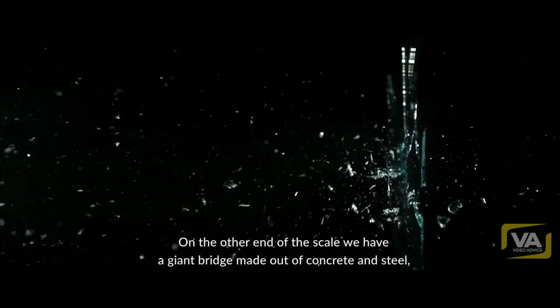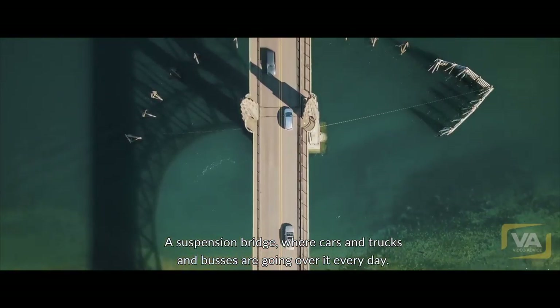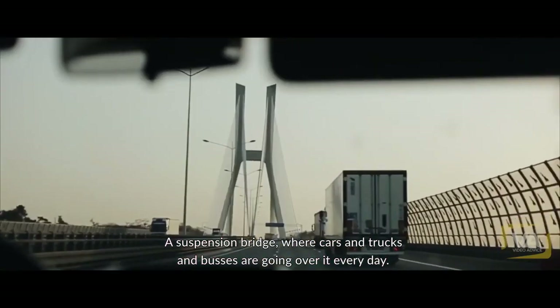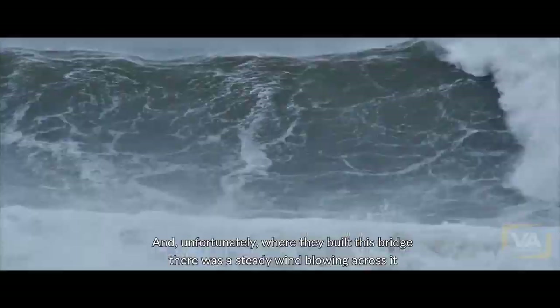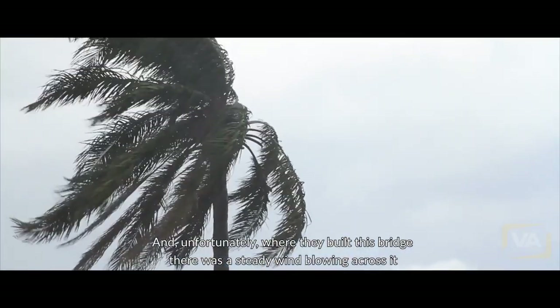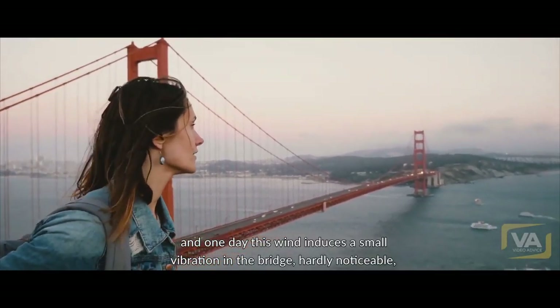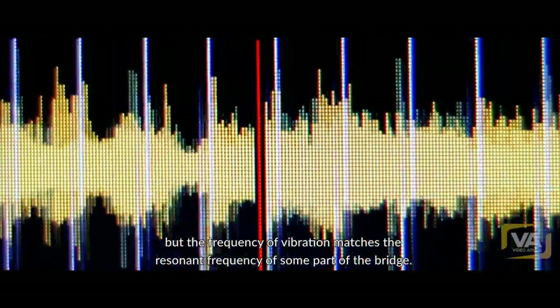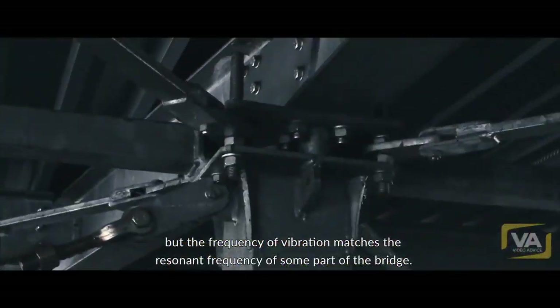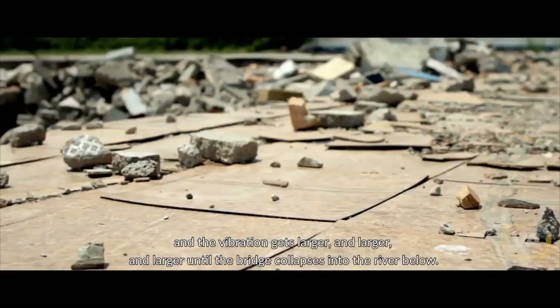On the other end of the scale, we have a giant bridge made out of concrete and steel — a suspension bridge, the Tacoma Narrows Bridge. Cars and trucks and buses are going over it every day. And unfortunately, where they built this bridge, there was a steady wind blowing across it. One day, this wind induces a small vibration in the bridge, hardly noticeable. But the frequency of the vibration matches the resonant frequency of some part of the bridge, and the vibration gets larger and larger and larger until the bridge collapses into the river below.